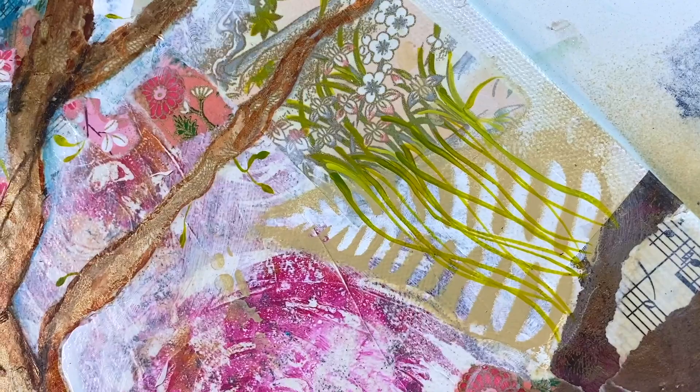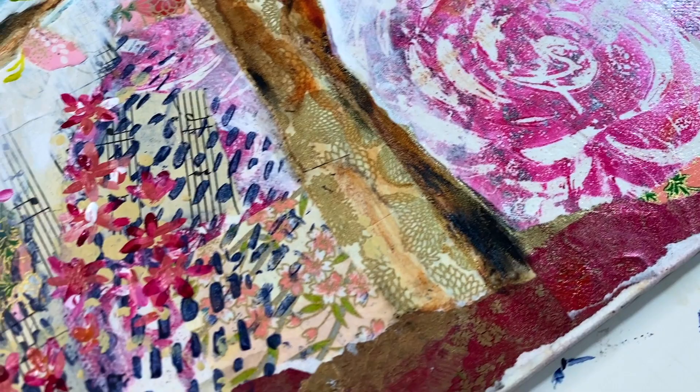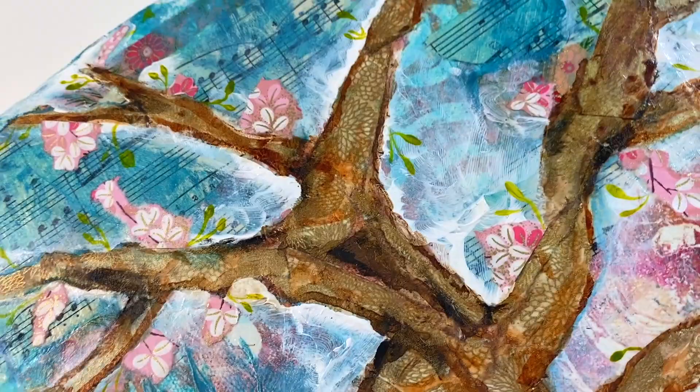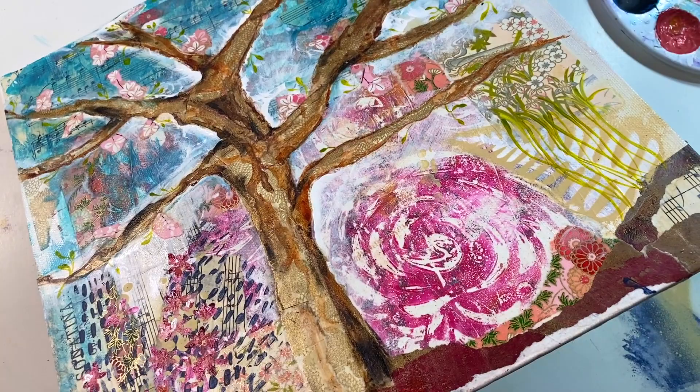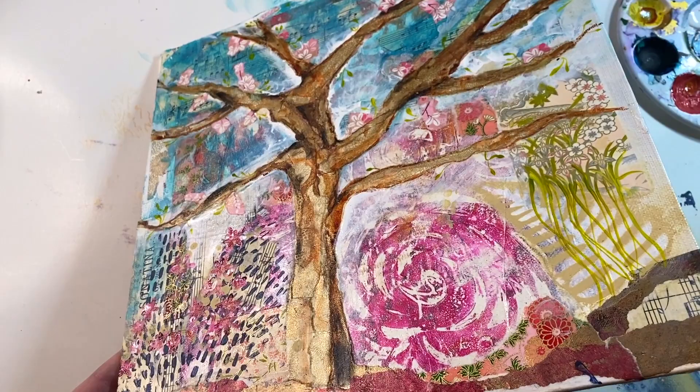I just am so happy with it. For me it's very whimsical and unplanned — a very soft and delicate piece, but with lots of interest and lots of textures. It's fun seeing the musical notes in the background; I'm a musician by trade, and I used to play music in college and teach music. So it's just really fun to see this painting come alive with all the different colors and everything.